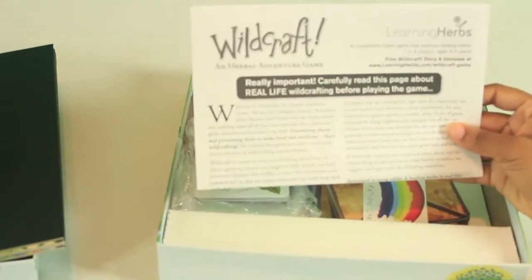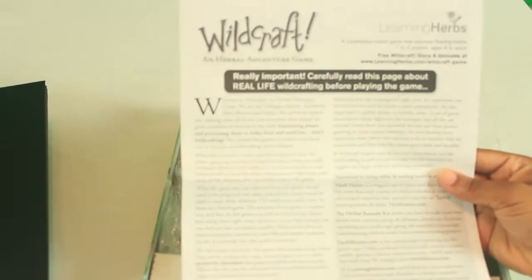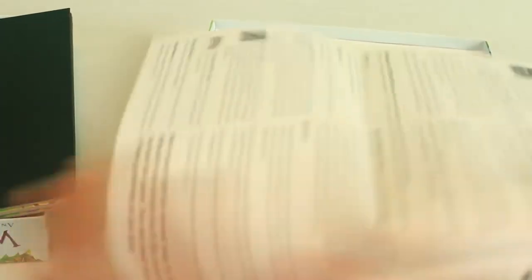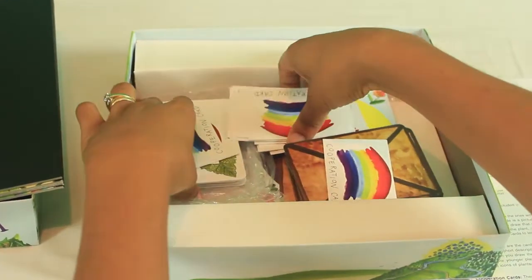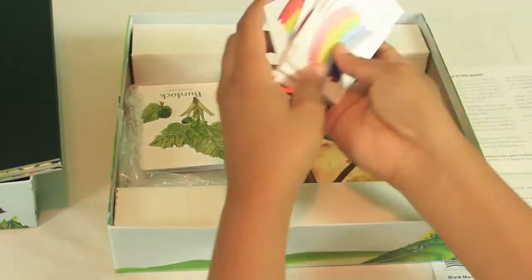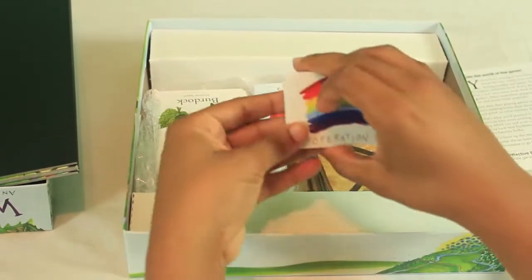Of course you have the instructions to play the game — it actually has more information than just gameplay rules, with a lot of information provided. It also gives us different ways to play. I do have to look at this as a cheat sheet for the cards because we've only played a few times. First, you have the cooperation cards.